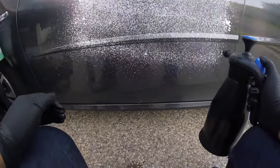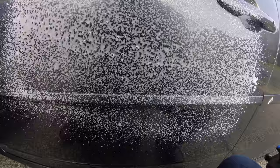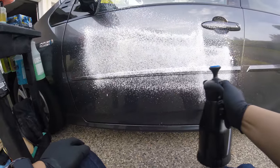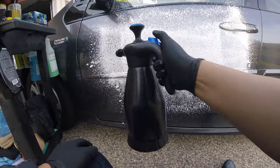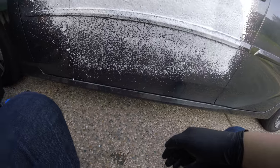Wow, looks really nice. It's thick here. Man, that looks crazy good.